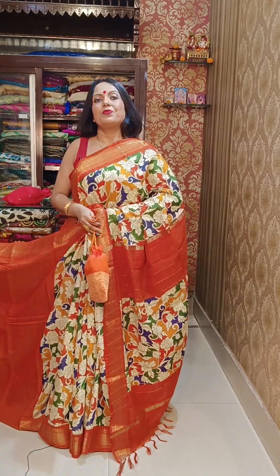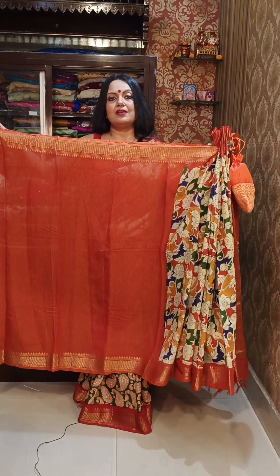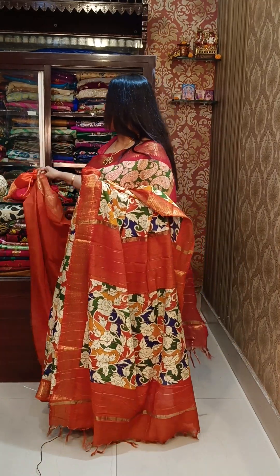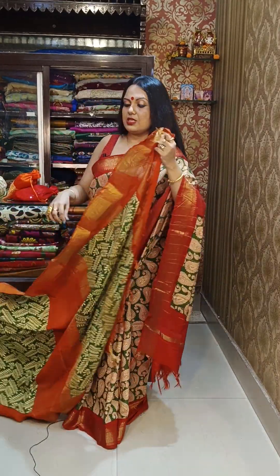These sarees are very comfortable to wear. ₹1950 is the price. This comes with a matching botwa bag gift and the blouse piece. This is a very minimum price range, and it can also make for a very good gifting option.